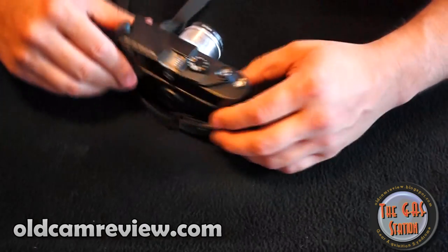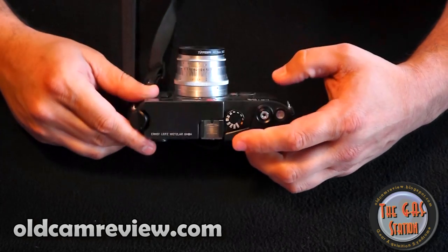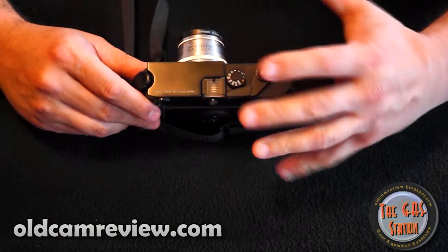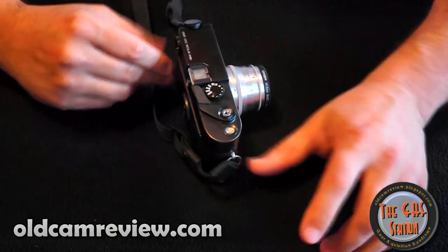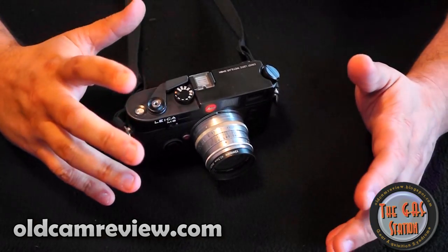Film counter right here on the side — nice little glass window, very classy looking. Leicas are basic cameras. You're not going to get a lot of features, a lot of bells and whistles. They just don't have it.